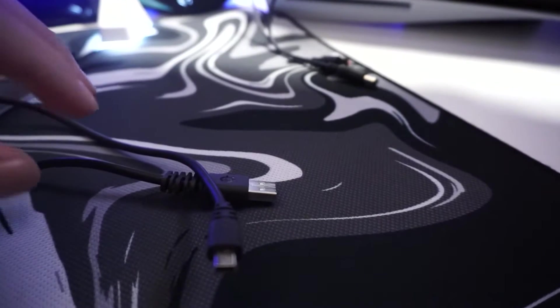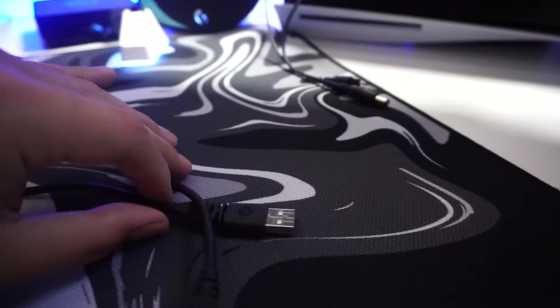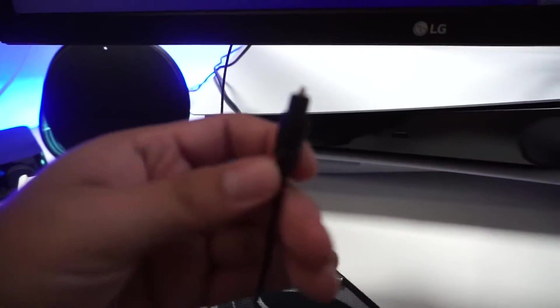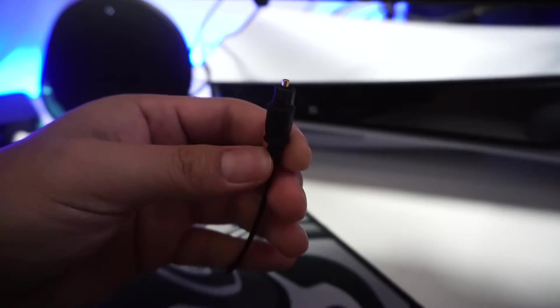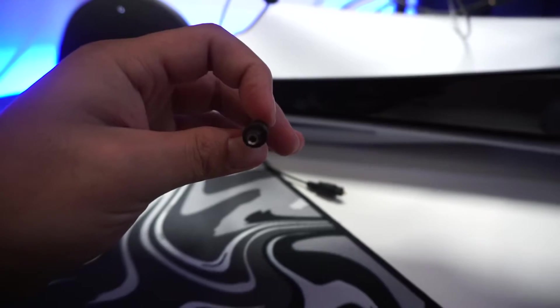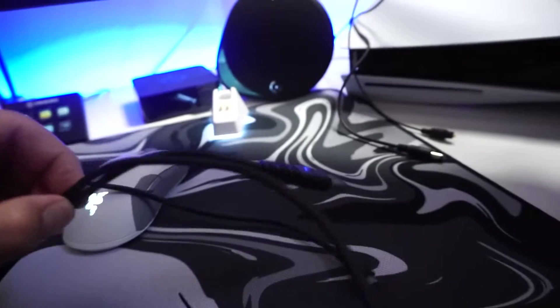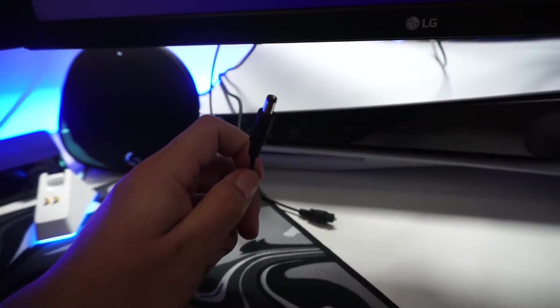I'm going to be showing you every cable you need to power this setup. You're going to need this USB cable — just one cable right here. You're going to need the optical cable right here, and then you're going to need the Arctis Pro power cable. This powers the system, and I'll show you why you need this because the micro USB powers the system by itself, but you also want to have this power cable and I'll show you why.